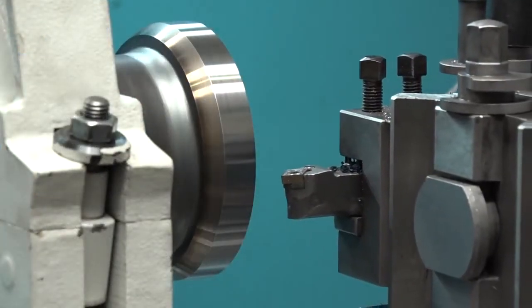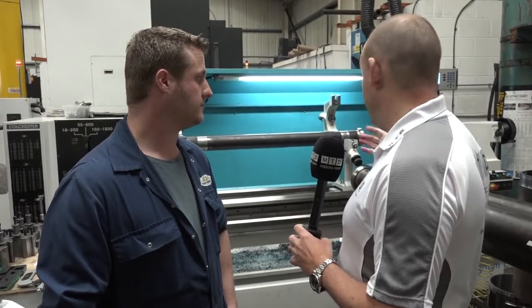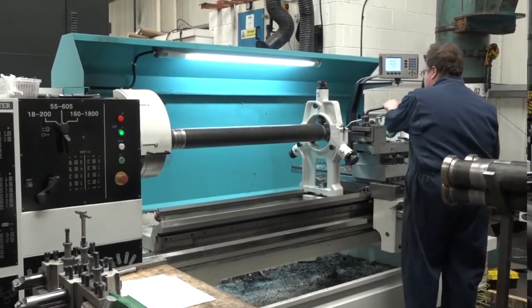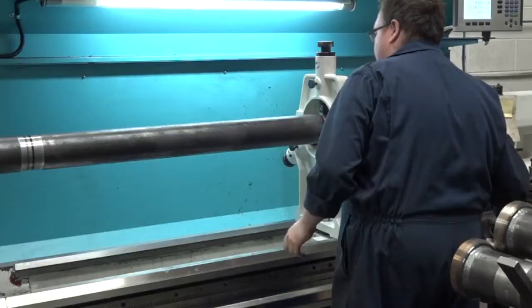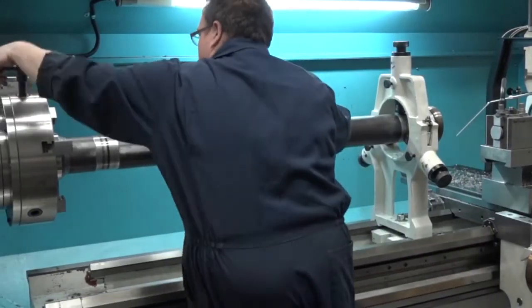I think the message coming across loud and clear here is you wanted a machine that was going to last the course, not give you any trouble, and give you the capacity. Just remind me — how much is the length? Two-metre centres and 800 swing over the bed. So you've got enough scope there to tackle some of the larger work. Yeah, indeed. The weight between centres I can't even remember, but it's pretty colossal.